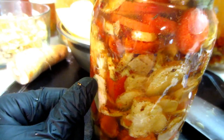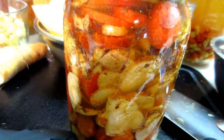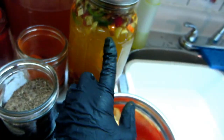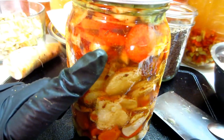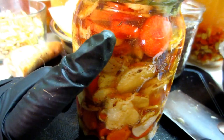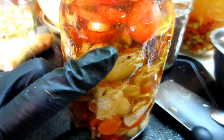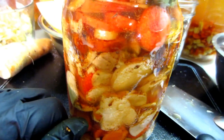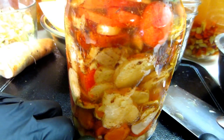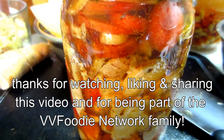Remember all the juices in here — that's called the brine. This brine can be used as a liquid medicinal drink, as a starter in other fermenting recipes, or as the basis of a salad dressing. Pretty awesome. I hope you enjoyed that because I've had a lot of fun making it — I'll see you in the next video.